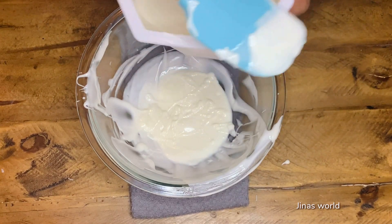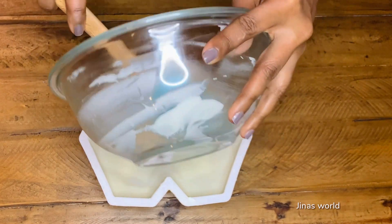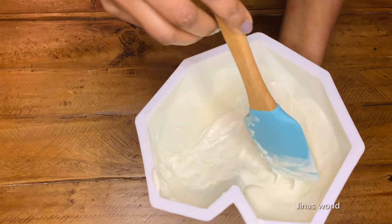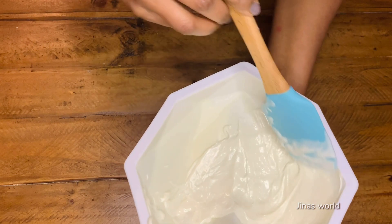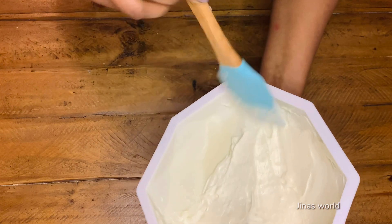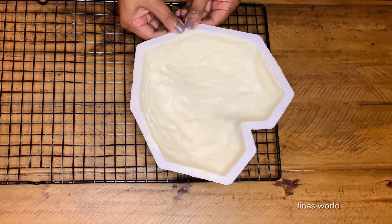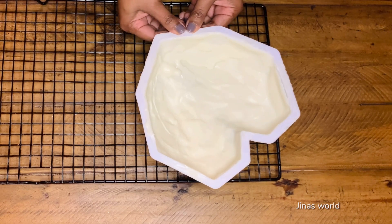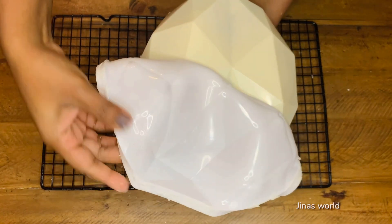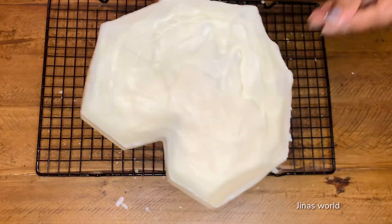Let it sit in the refrigerator for five minutes until it sets completely. Take out the mold and do a second coating, then allow it to set in the refrigerator for five to ten more minutes. Check the area near the edges of the mold — if required, apply a third coating focusing on the edges. Separate the chocolate from the mold by gently peeling away at the edges first, then slowly continue to separate the mold from the chocolate. Our white chocolate heart is now ready.